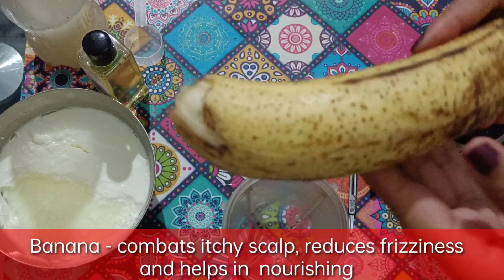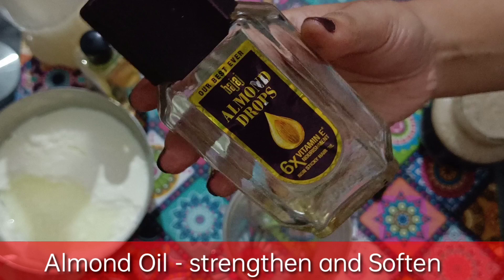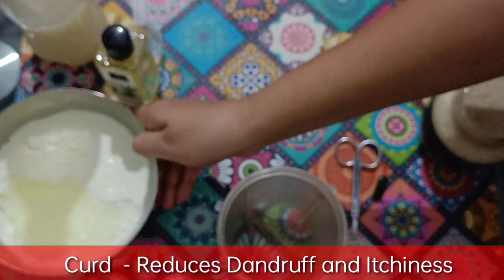First, we will take a banana. Then we will take methi and flaxseed gel. You can see my previous video for how to make this. Then we will take almond oil, olive oil, rice water, and dahi.